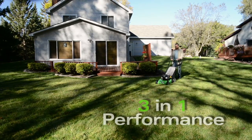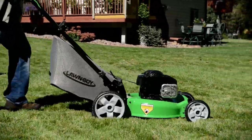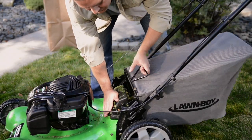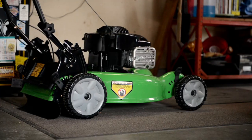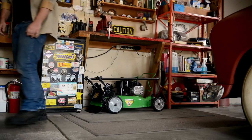All Lawn-Boy mowers provide standard 3-in-1 performance, allowing you to mulch, bag, or side discharge quickly. The top-mounted bagging system and the one-piece handle make it easy to remove and empty the bag. When space is limited, the folding handle, along with the smaller deck, makes storage not an issue.